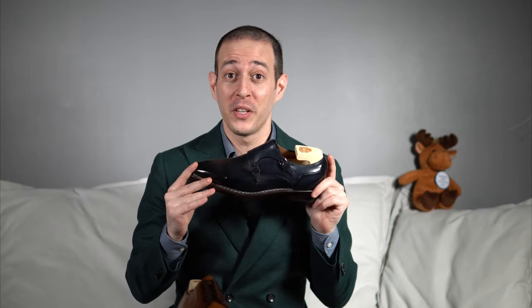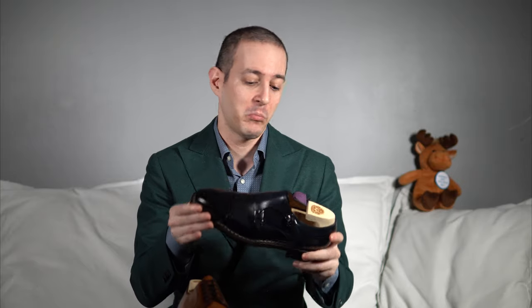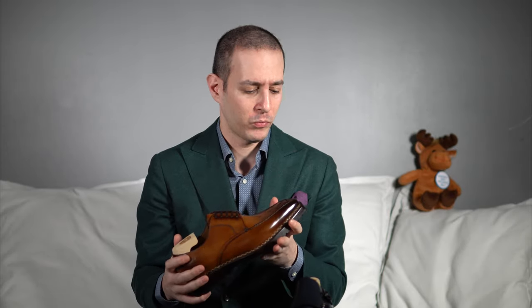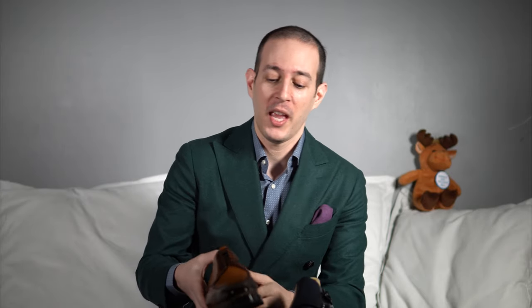Today I have two pairs that are both made to order. One is going to Australia and one is going to Canada. First, we have a really beautiful skin-stitched double monk in a navy patina called Oceano. And we also have a very aggressive derby with a Norwegian apron on a really aggressive last in a more light, meat-brown patina, with quite an interesting sole.